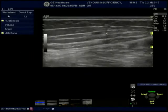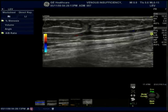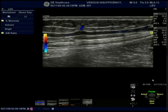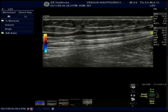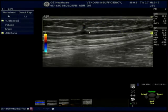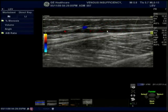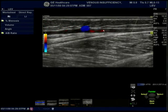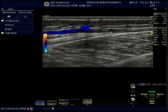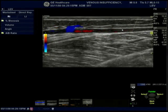As we examine this patient in our typical fashion with the color, we see here that there are tributaries that drain directly into this saphenous vein. I will use my cuff inflation device. With sensitivity we can see retrograde flow here coming from the tributaries and draining through the saphenous. But the saphenous vein itself may not be abnormal.